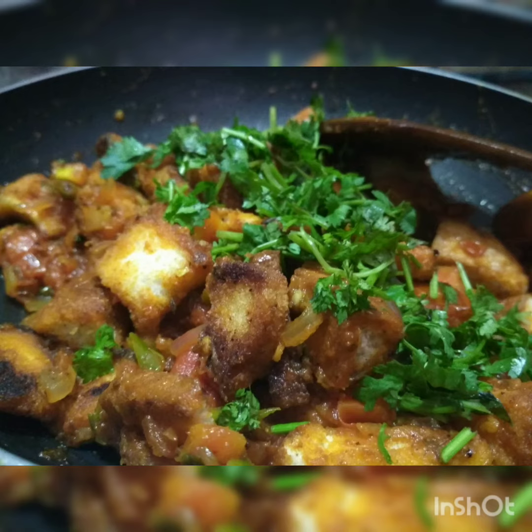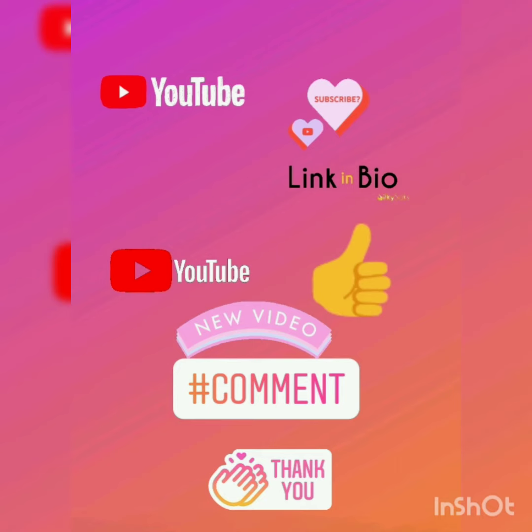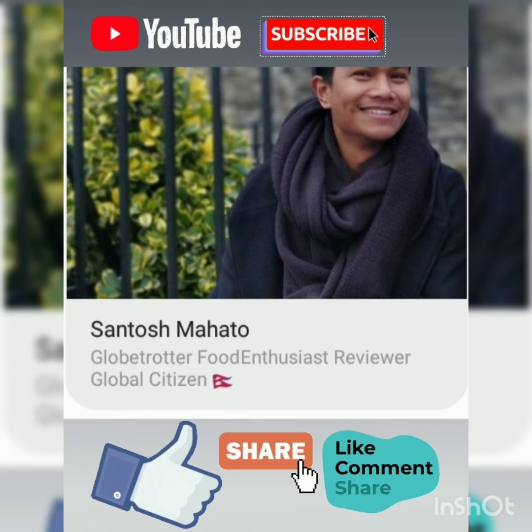The bread masala looks really yummy, and if you garnish with fresh coriander leaves it's way tastier. Like, share, comment, and subscribe to the channel. Thank you so much for spending time and watching.